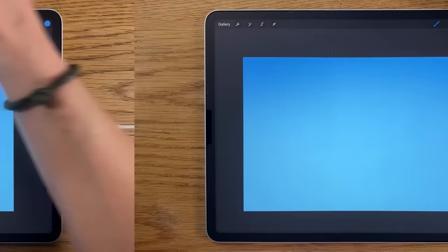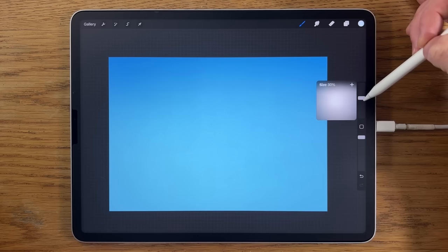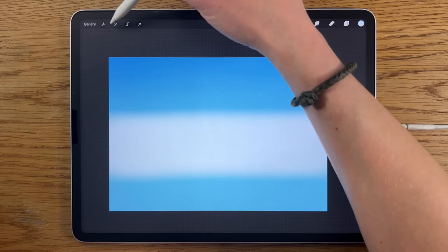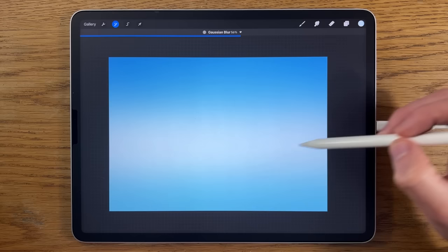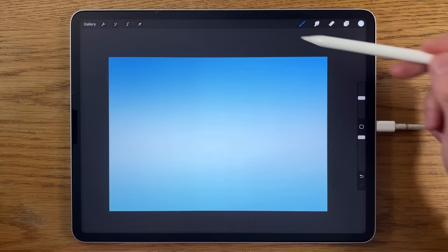Then I'll create a new layer — layer two — go back to colors and choose the third color on the top row. Staying on the soft brush at 30% size and 100% opacity, I'll do a band of this light color just a little bit underneath halfway. Then adjustments, Gaussian blur, blurred in to about 70%. That creates a nice gradient — we know roughly where the horizon line is going to be, and we've got a really nice dark blue creeping in at the top of the canvas.